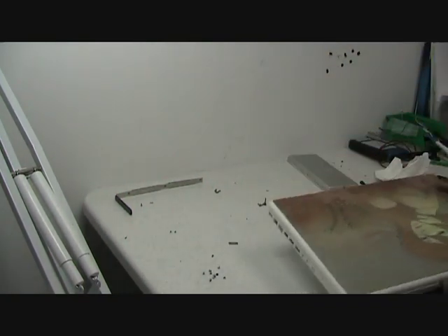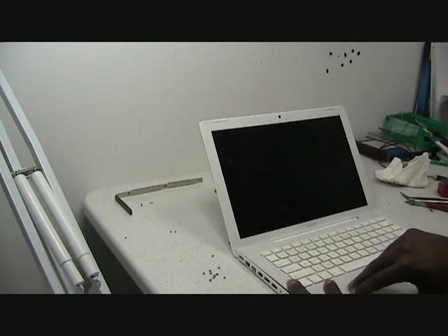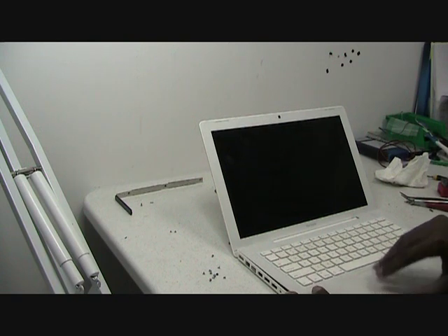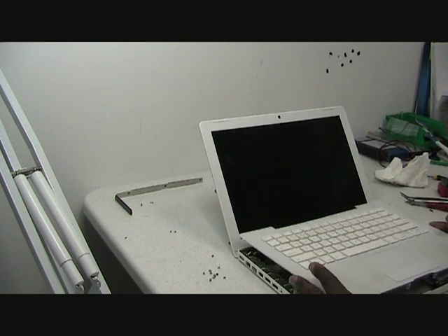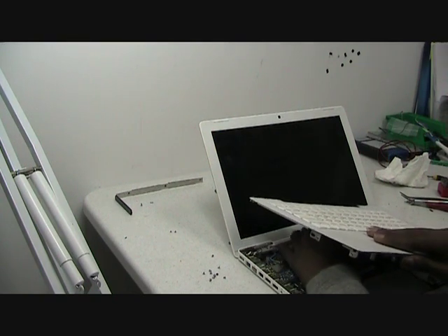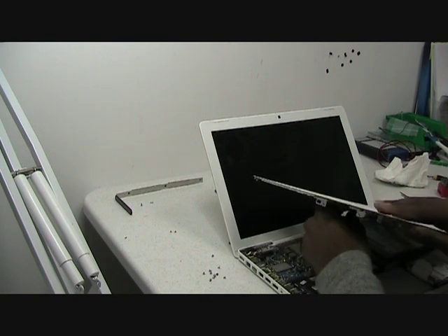you flip over the notebook to open it. And just gently pull off the keyboard and touchpad. Now it's connected here, so don't pull it off right away — just gently disconnect it.